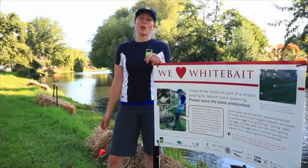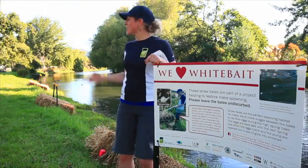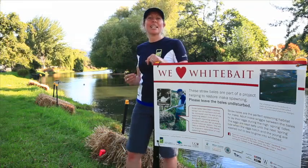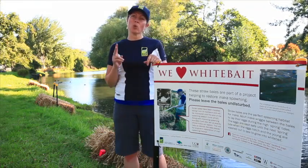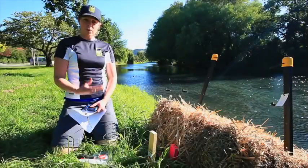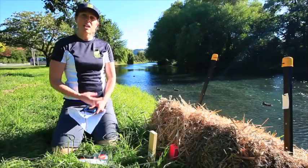This is a site along the Apawaho Heathcote River. What you'll see is three sets of two bales. The pest detector card is located on one or two of those bale sets. The information we want you to collect is the activity of the pest on the pest detector card, as well as the condition of each bale set and the condition of the sign.